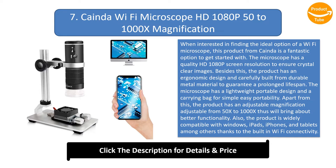The product has adjustable magnification from 50x to 1000x for better functionality. It is widely compatible with Windows, iPads, and tablets among others, thanks to the built-in Wi-Fi connectivity. The upgraded lens and smart chips provide crystal-clear images, and with the quality aluminum alloy stand, it makes for a great buy. The microscope also features an 800mAh built-in battery for a longer run time.